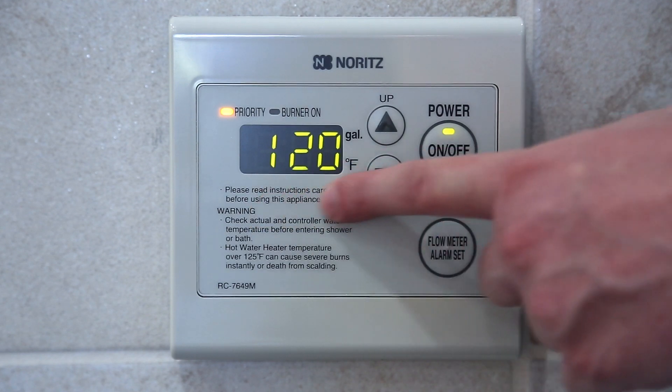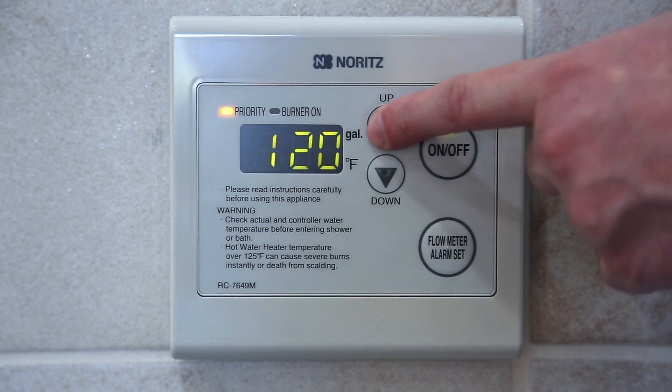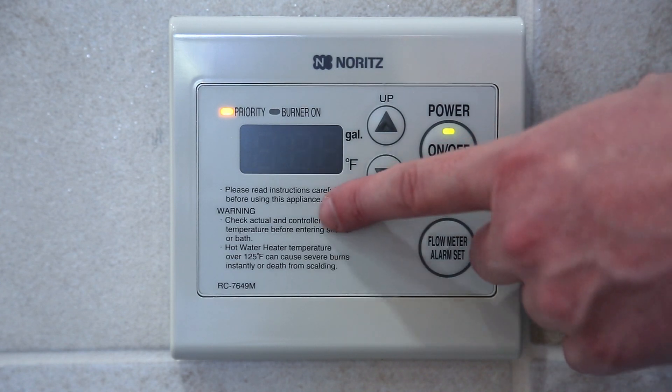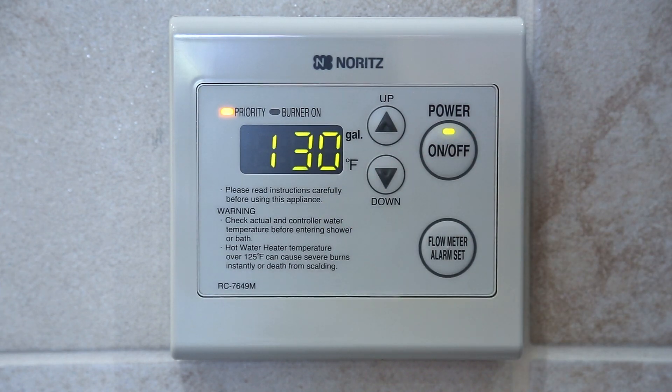You will see your old temperature, but now you can raise it higher. The remote will beep and flash the temperature, indicating you have it set to a potentially scalding temperature.